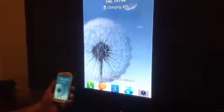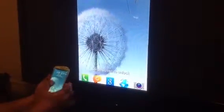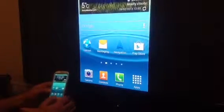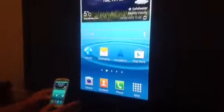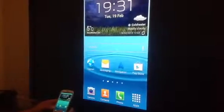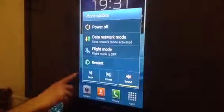You can see you get the same picture on the TV as what is on your phone — it's ready to go. If it's not working and you get a black screen, just switch off and switch on your phone, or press and hold to restart it.